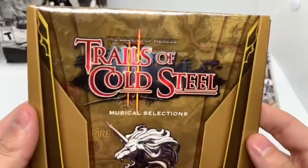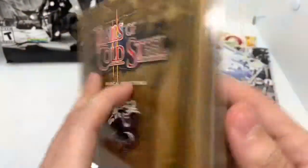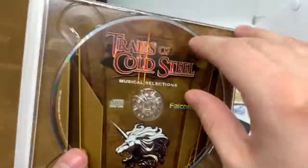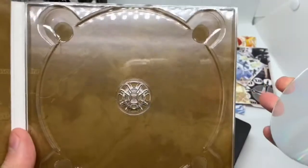And here is the CD. Musical selection. Some nice artwork in the back. Open it up — so these are the tracks here, you got 23 tracks. The artwork on the disc right there. And nothing on the back — well, I guess the map.